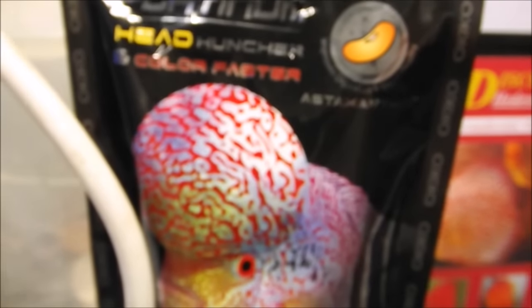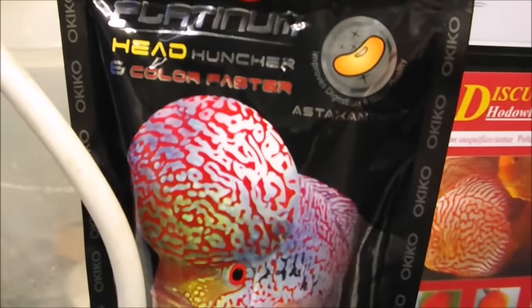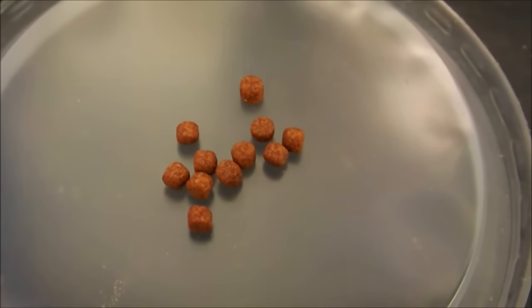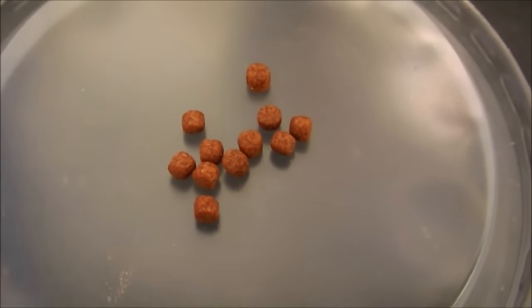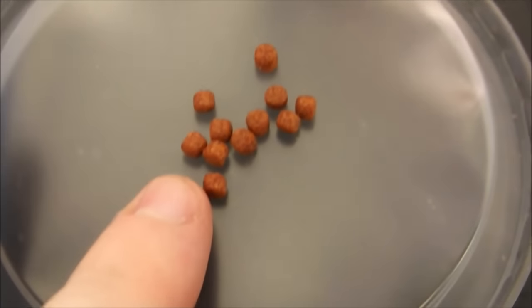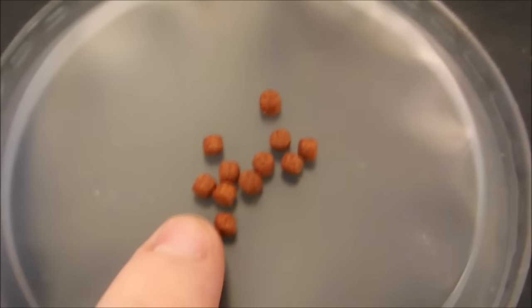And lastly, we have Head Up Puncher and Colourfaster - and that's what those bad boys look like. As you can see, again, brighter in colour, more red. And there is my finger again for size comparison.